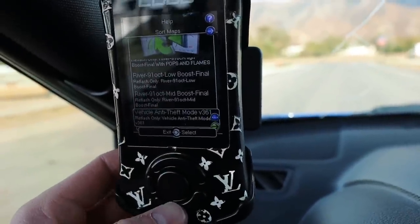Below that we've got a low boost, a mid boost, and an anti-theft map. My tuner gave me three maps: a 91 octane — which is the ethanol level of gas we have out here, the highest around here is 91 (I know other places have 93, maybe up to 95, but around here 91 is the max). So the three maps are: 91 octane high boost, 91 octane high boost with pops and flames — same high boost map just with pops and flames added — then a mid boost and a low boost. The pops and flames map is what we need to talk about.